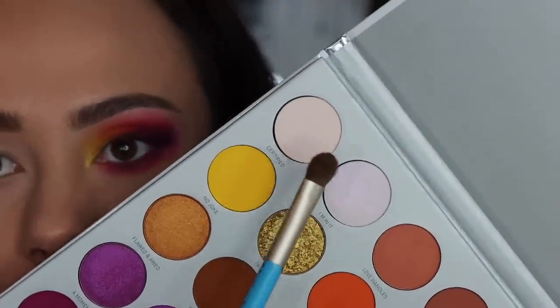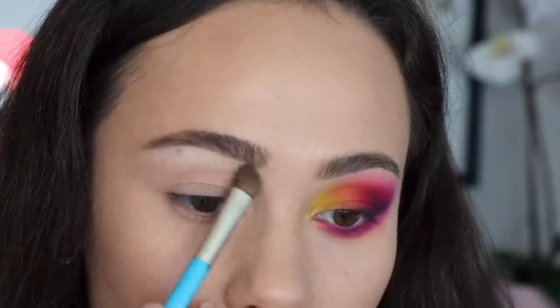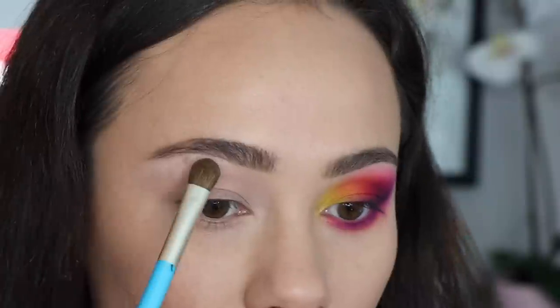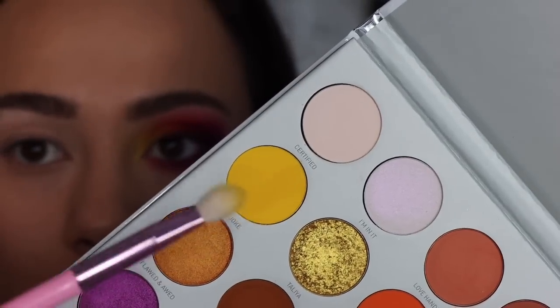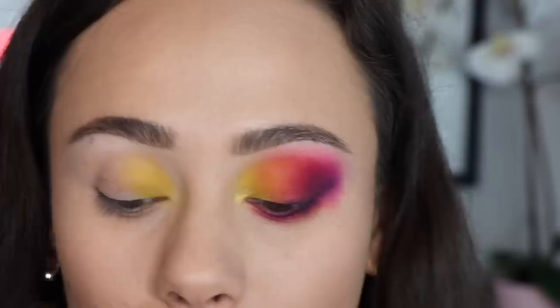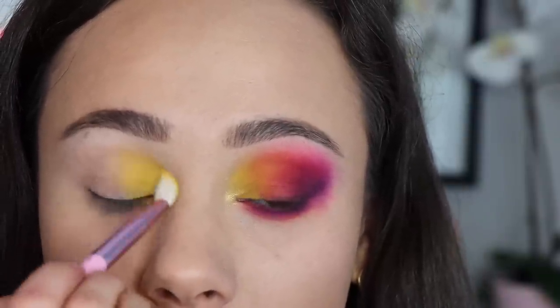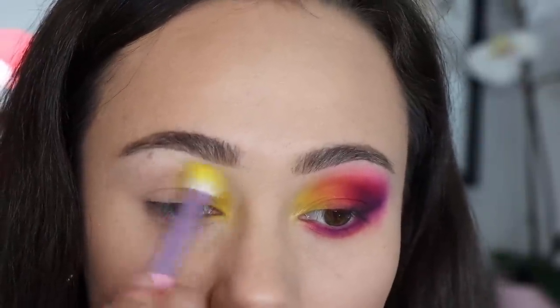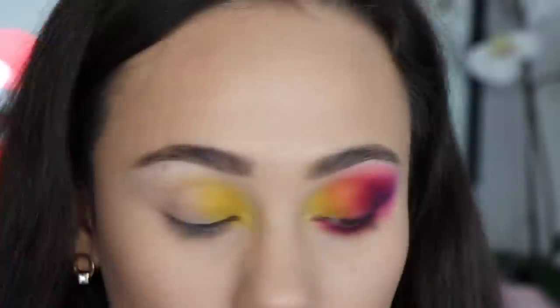The first look we're going to be doing is going to be majority matte shadows, because that is really where the secrets lie in the formula. We're going to start off with Certified. My lids are primed with MAC's Painterly Paint Pot. I'm so happy she put a bone shade in this palette, because this was definitely the shade that was missing in her previous palette. And we're going to start off into this kind of sunset gradient with No Joke right here — I'm just going to pat this all in the inner corner. This yellow is a decent yellow; it's bright enough to make a statement, but it's also not super chalky and is easy to work with. This is the perfect in-between so that you can get that color to show. It's applied pretty effortlessly.